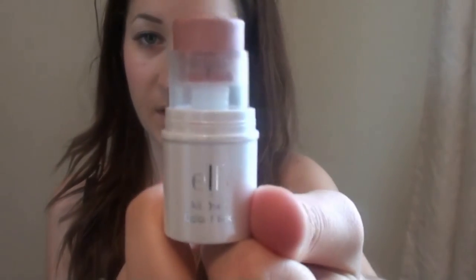Now I'll go on to the normal range, the ELF standard range — these are all £1.50. So I have the ELF all over colour stick, and this is in lilac petal. These are meant to be for your cheeks and things, but I really hate them — I think they're just awful.